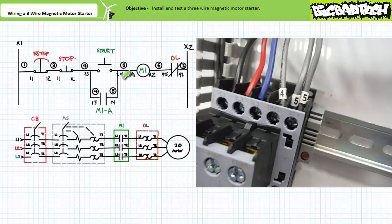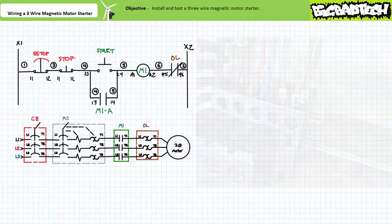Rung two is done, as is our pilot level ladder logic. Note how moving left to right, top to bottom, we never had to backtrack or ran the risk of an open or short-circuited rung. Use this method and you will have a greater chance of success in less time. Don't use this method and you'll have a greater chance of failure in more time. Your choice.